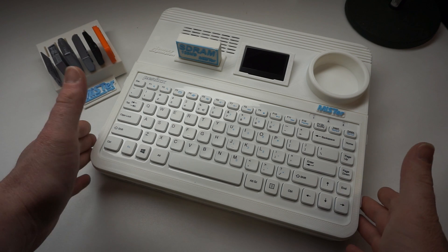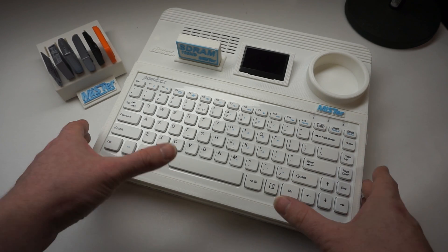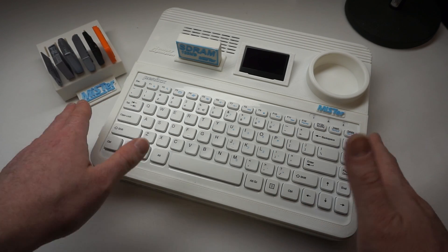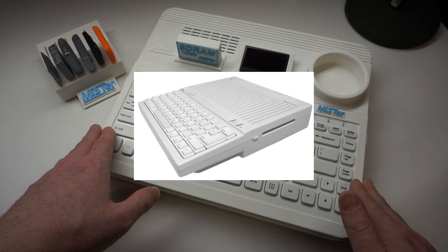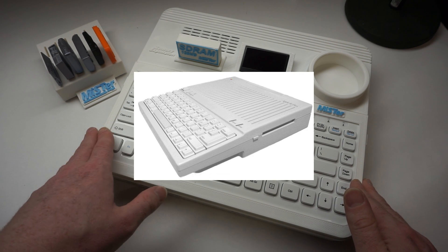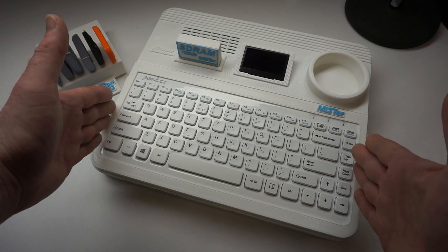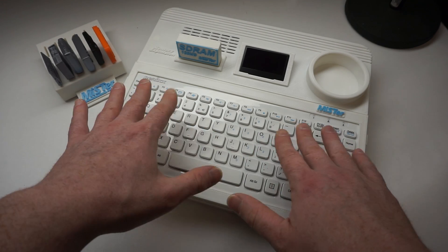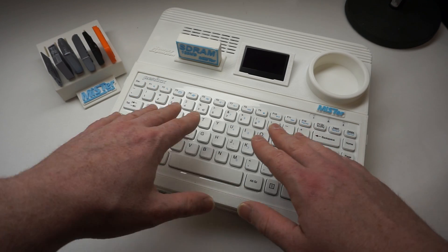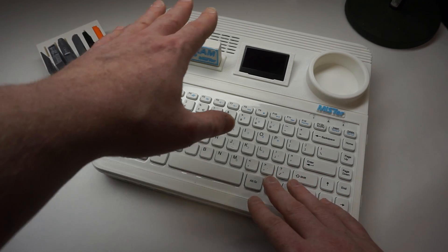Overall I was going for a modern take on a wedge style computer case like an Amiga or an Atari ST, but specifically I was thinking about an Apple IIc, which is the computer I had when I started collecting classic computers many years ago. So I found a USB keyboard that was the size I wanted and had spacing between the keys that kind of looked like that Apple IIc and built everything else around it.